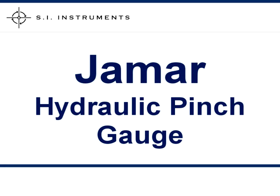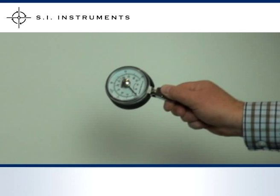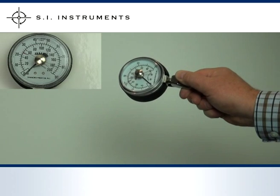The J-Mart Hydraulic Pinch Gauge is designed to measure the strength of one's tip, key and power pinch. The dual scale allows for measurements to be conducted in both pounds and kilograms. J-Mart's unique pinch block is specifically designed for even, comfortable pressure application. It operates in the same way as the hydraulic hand dynamometer, using the peak hold needle to automatically retain the peak reading.